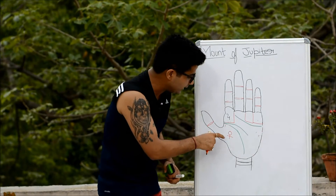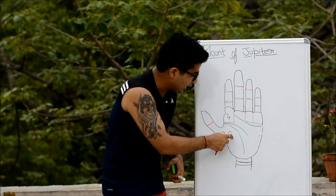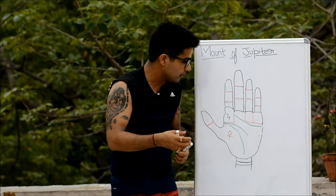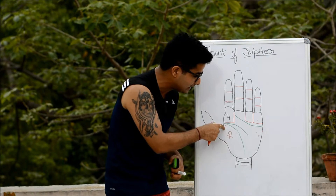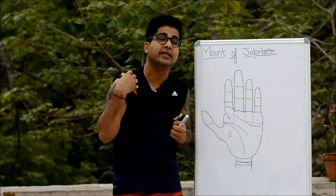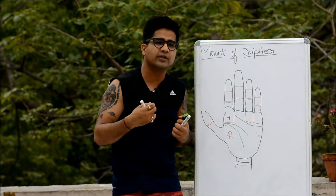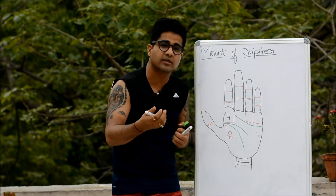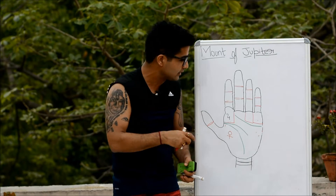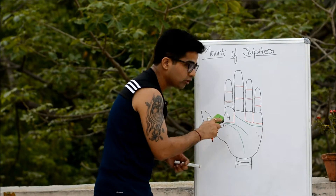If you find the mount of Venus — which represents love, compassion, and humility — along with the mount of Jupiter in a good state, these people will genuinely care for others. Mount of Jupiter represents care for humanity and humanitarian pursuits, so this combination makes someone ideal for profiles where healing or compassionate care is required — whether in the political realm, nursing, or associating with NGOs and charity organizations.